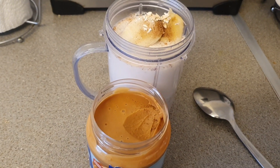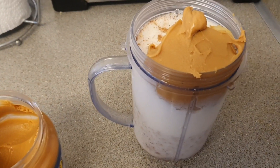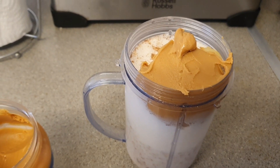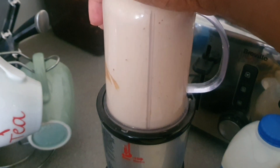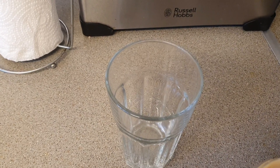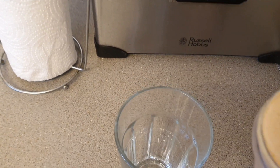That's it guys, now I'm going to blend it up. I'll show you how it looks when I'm finished, when I'm ready to pour. This is what it's looking like guys.